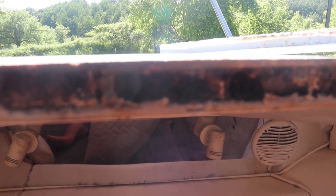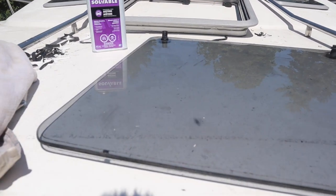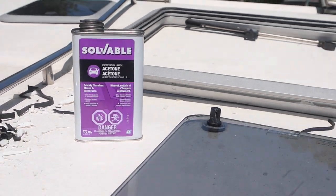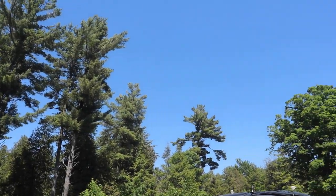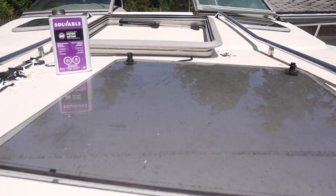Boating is stupid. Why do I do these things? This is not the glamorous boat life I was hoping for. I'm now using acetone to get all of the gunk off this hatch. It's all stuck on there, so it's just lots of elbow grease. This is not the glamorous life — it's a beautiful day, look at that. Those beautiful skies — should be on the water enjoying it instead of doing this. But soon enough.